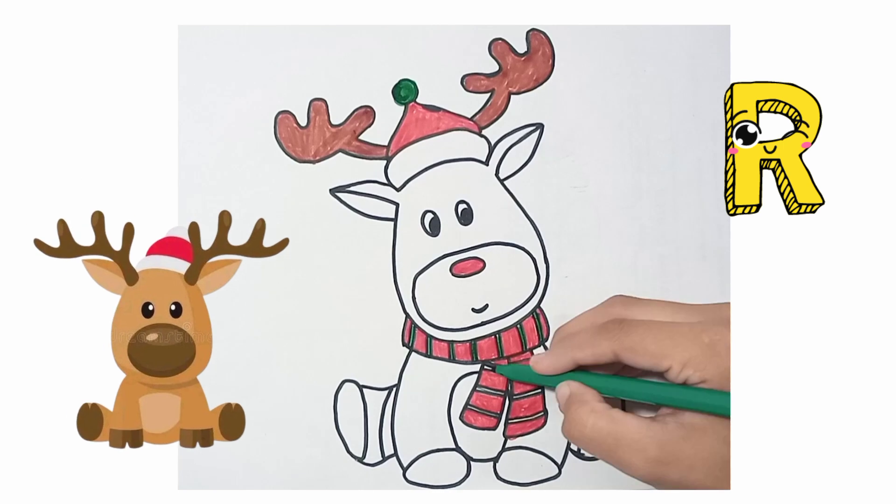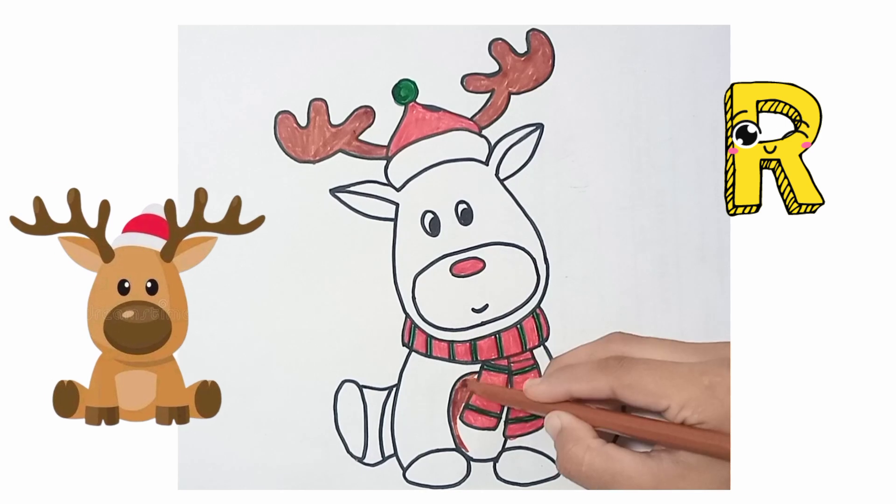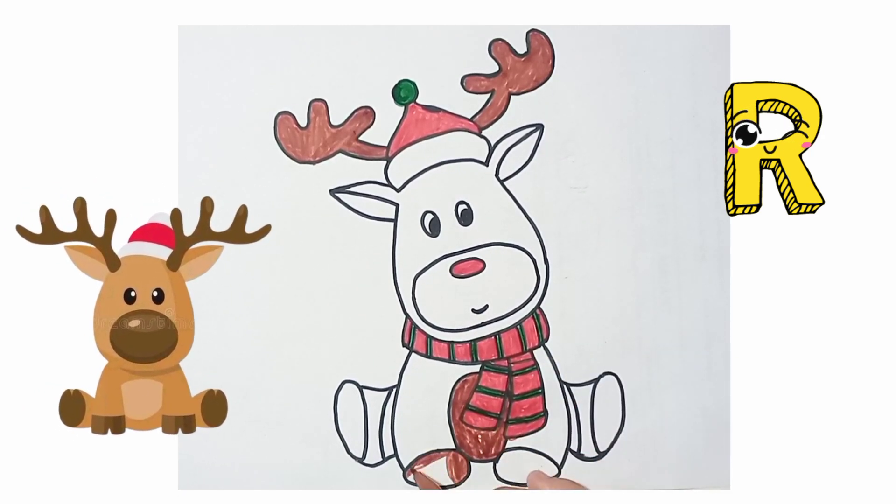Now I am designing with green color. Now I am using dark brown color on different parts of the body of Rudolph.